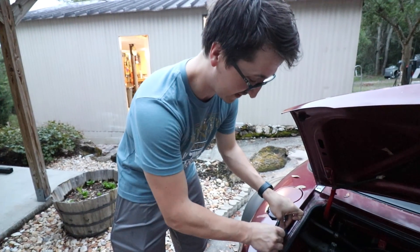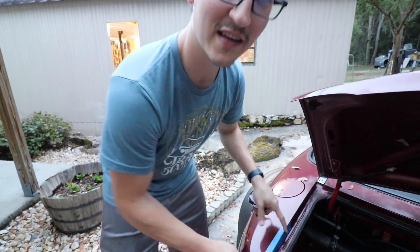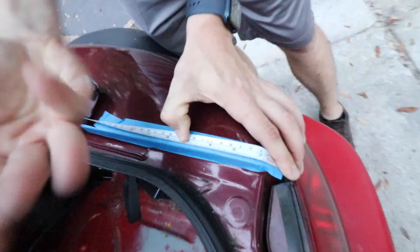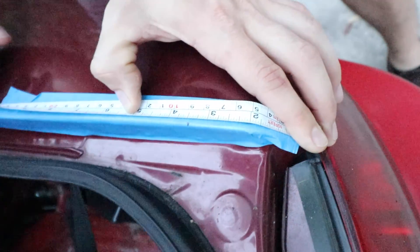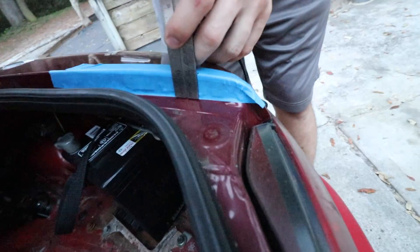First things first, we need to open up the trunk and get to marking where this thing's going to sit. Another reason why we're installing this today is they are calling for rain all day tomorrow, and I really want to get this on now. So we're going to measure from the very bottom, go up three and a half inches, which is roughly about there, and then I'll use a ruler to give me kind of a straight edge.